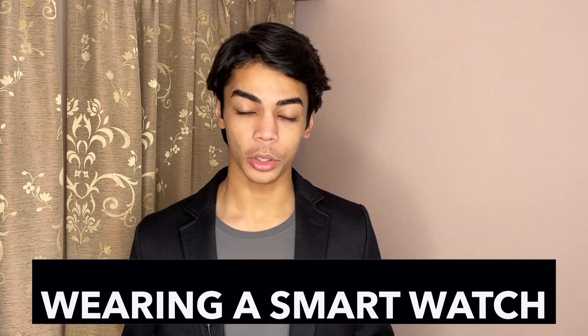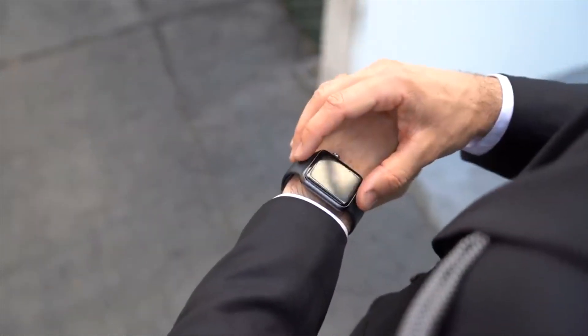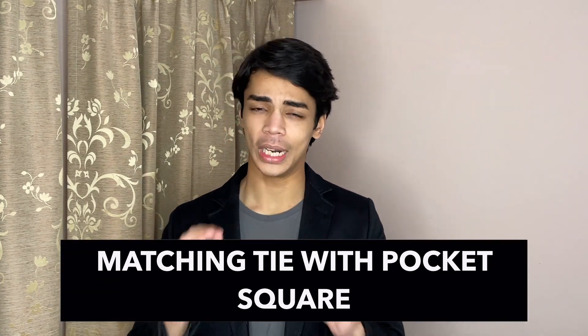Mistake number two is wearing a smartwatch with a suit. You should never wear a smartwatch with a suit — even an Apple Watch or a very expensive one — because smartwatches are sporty and not elegant or timeless like a good suit. Some smartwatches look like regular watches and you might get away with it, but if you have a regular watch at home, leave the smartwatch there. A regular watch will look way better with a suit.